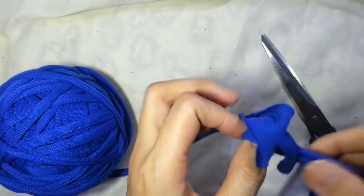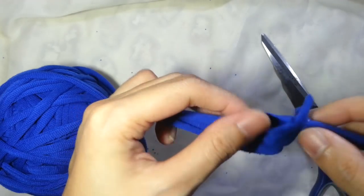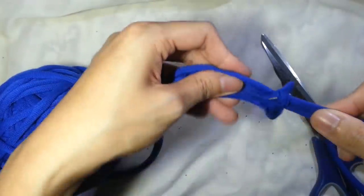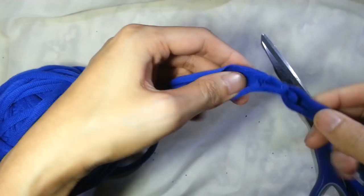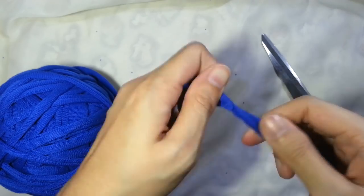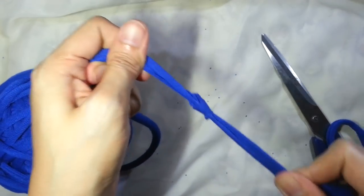And when you're close to finishing pulling out all the yarn, pull it gently while you watch the ends curl up. There you go! You're now done attaching your new yarn.